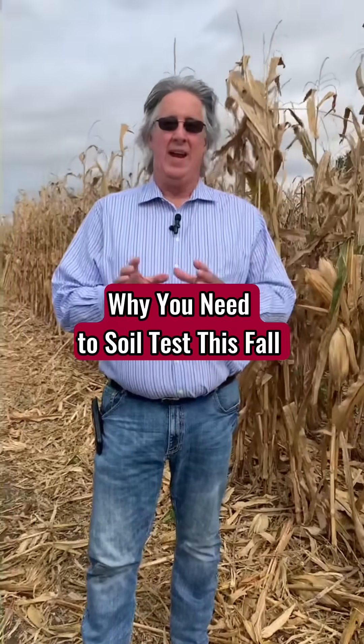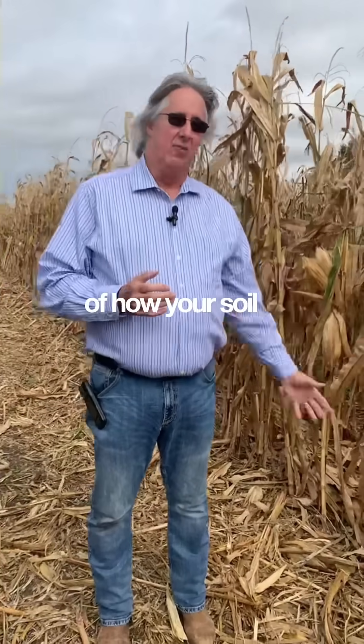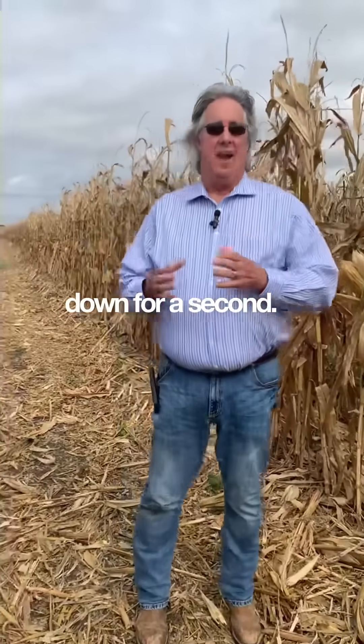Your soil test is not just a bunch of writing on a page. It's not just numbers. It's the report card of how your soil is doing. Let's break that down for a second.